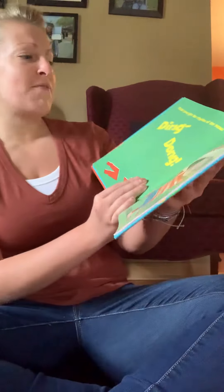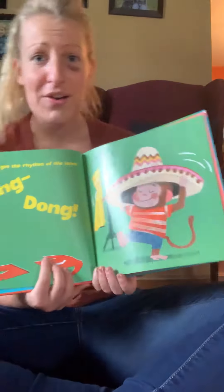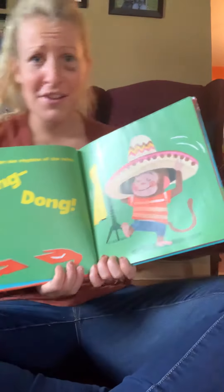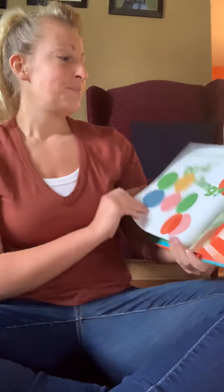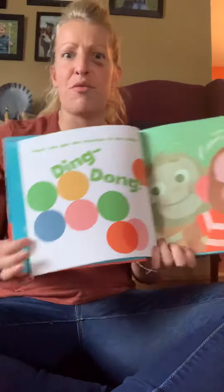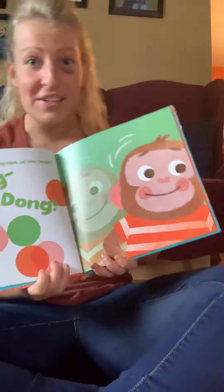First, you get the rhythm of the head. Ding dong, ding dong. Sway with me. Ding dong, ding dong. Have you got the rhythm of the head? Do it with me. Ding dong, ding dong.